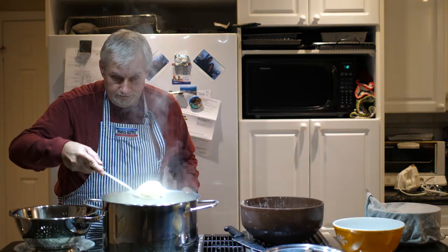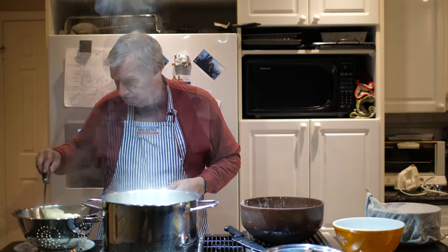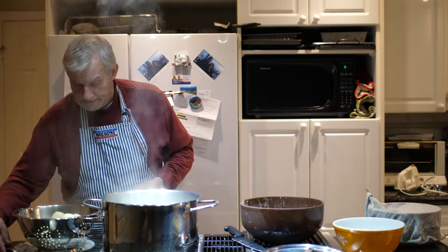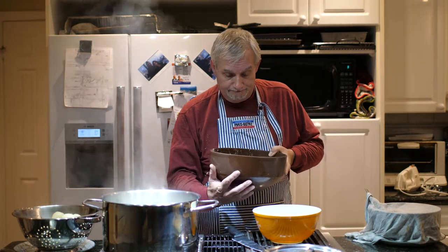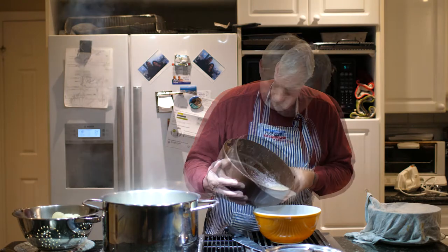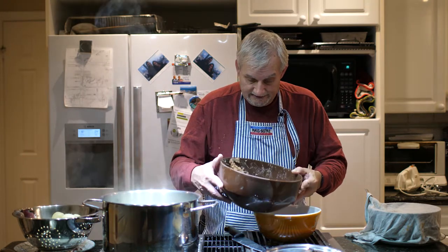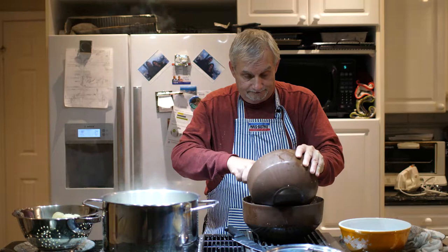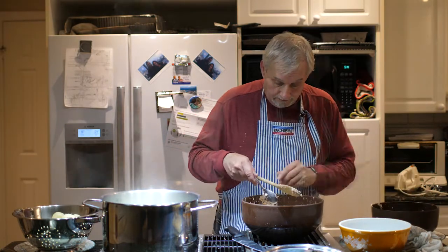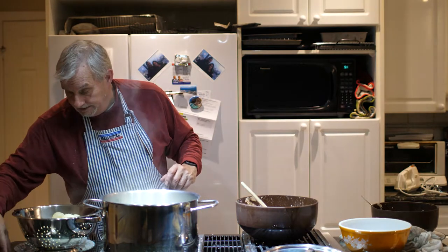The potatoes are boiled. Now what I do is drain the water into here and separate out the starch. We've left the starch on the bottom here. We put this back in and mash it together, then add the boiled potatoes.